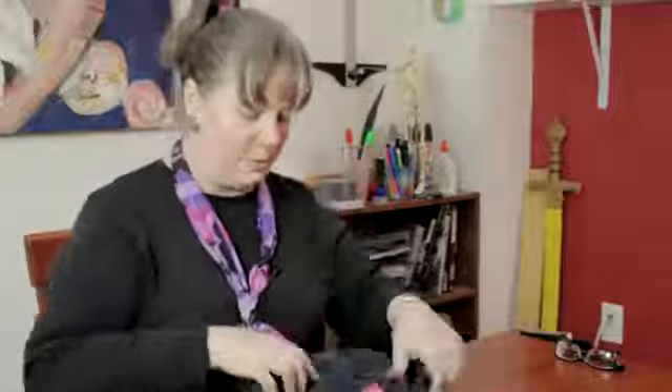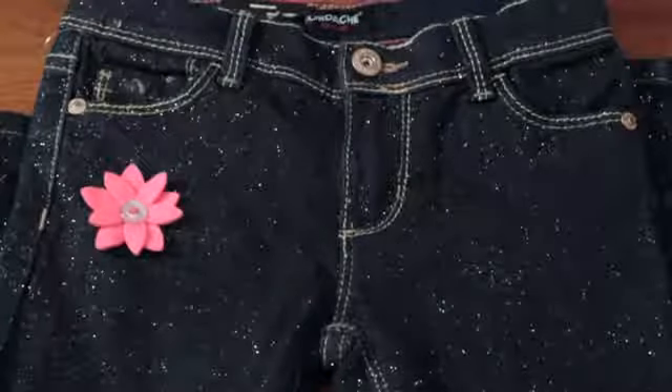And there you have a cute way to embellish girls' jeans with a flower. My name is Linda Hutchinson, and thank you so much for joining me. Bye-bye.